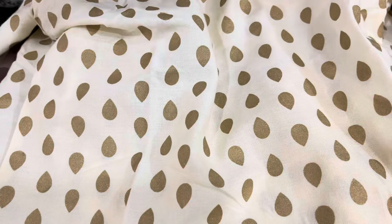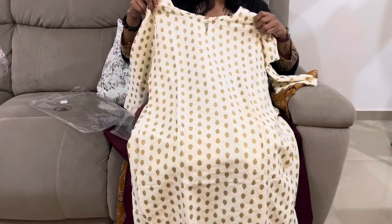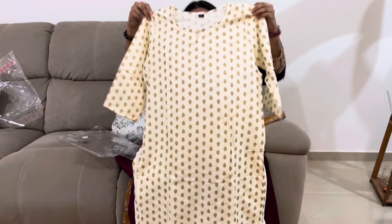You cannot use iron directly on this. This is iron jam — this is a charisma print. We need to use a shade when ironing. This color will fade if ironed directly. Use a cloth or shade over it.